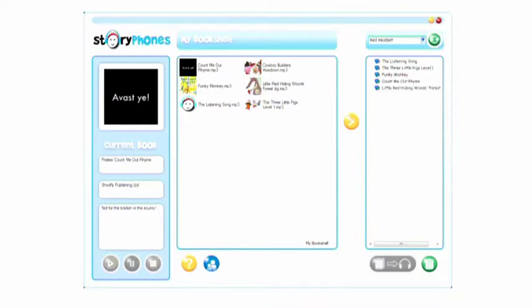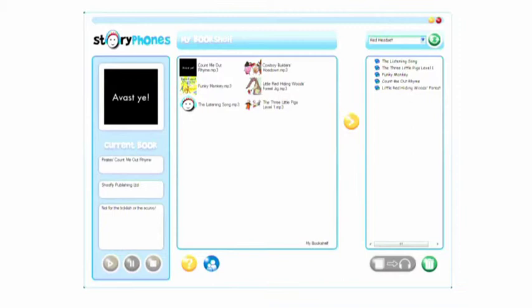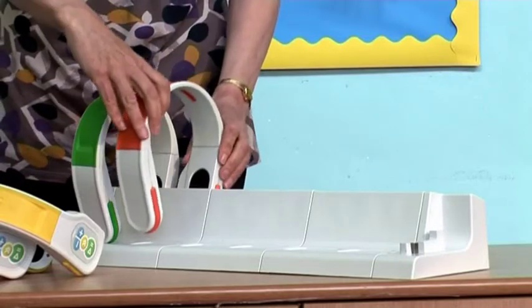As the computer finds each player, they will appear in the drop-down list in the players panel. You can click the green refresh button to check that they have been installed. When the first player appears in the list, you can then put the next player into the base unit.